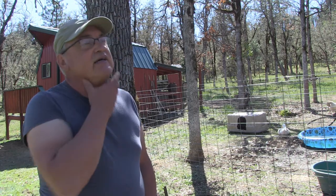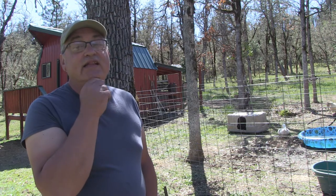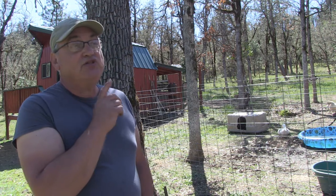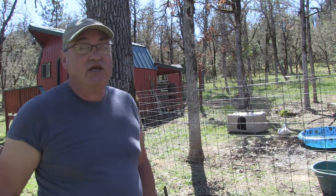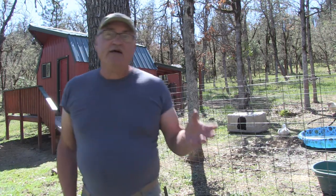Dealing with the shenanigans on the homestead takes some creativity. Luckily, I had some stock panels in my inventory to be able to take care of a situation. Stay tuned, and I'm going to talk to you guys about these stock panels and just how fantastic and widely versatile they are.